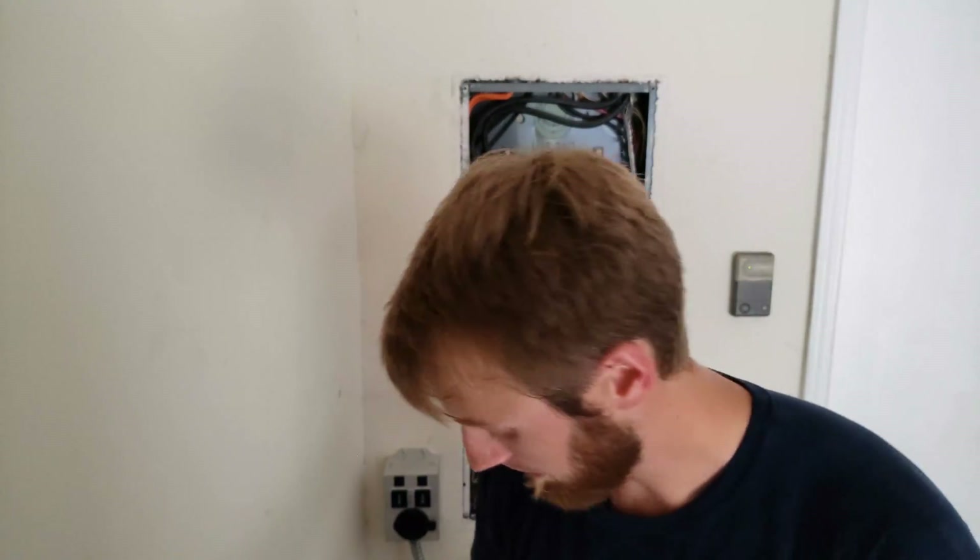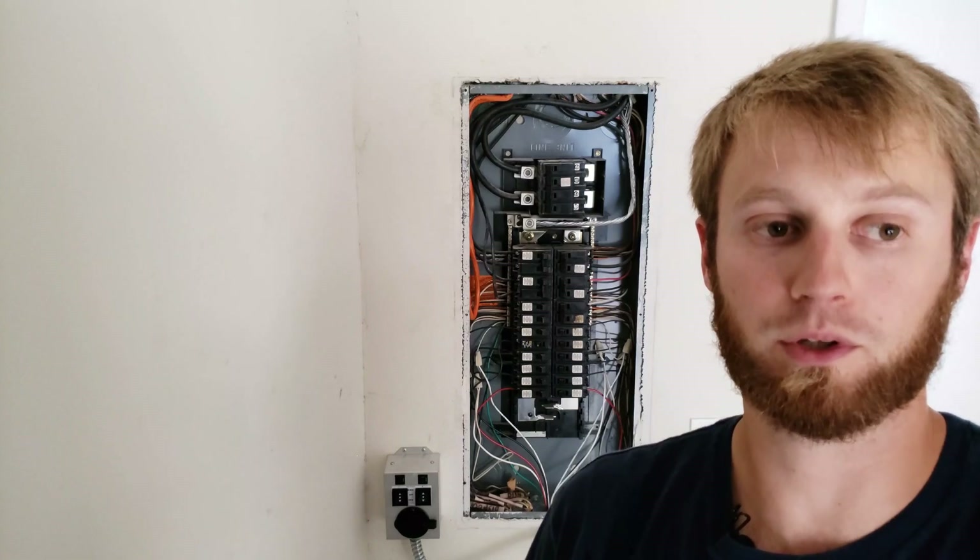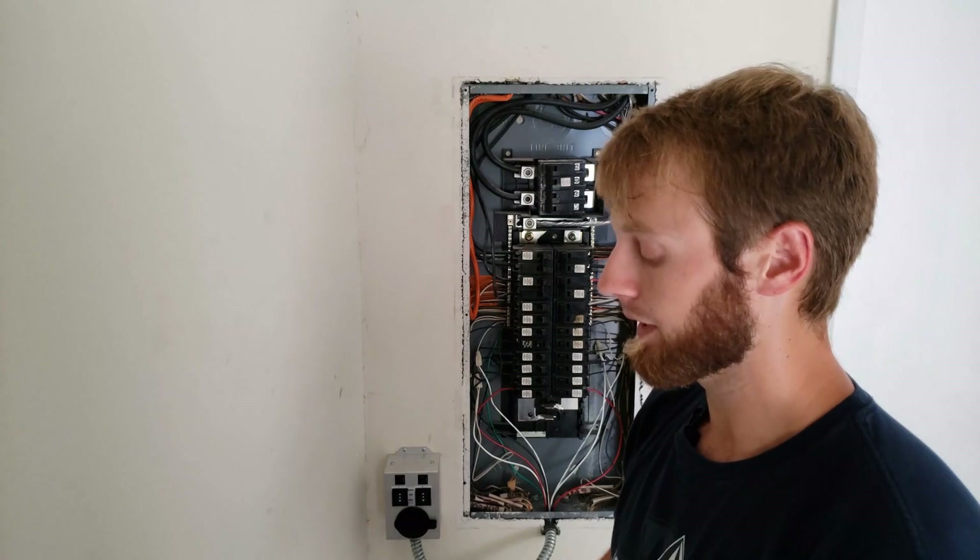Read through the wiring diagram and make sure you completely understand it before you tackle this. Having a transfer switch makes it really easy — you're not running extension cords everywhere. It eliminates all that hassle, so you have a space with hot receptacles where you can plug in all your stuff — phones, whatever else you need — and you have power running directly to your refrigerator.